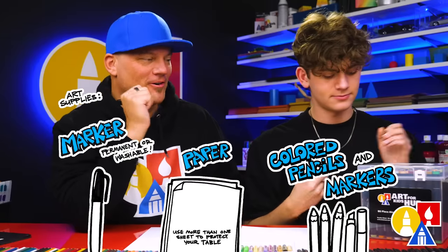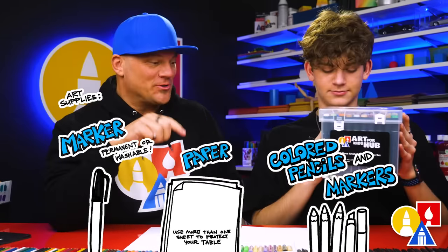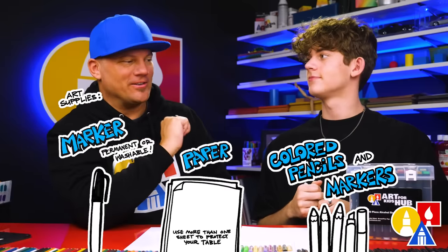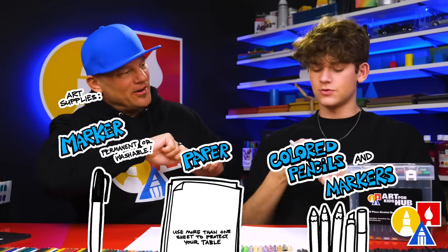We're using our Art4Kids Hub markers to color with at the end. Remember, you can also use marker paper to keep the markers lasting longer. All right, you ready to start? Let's go!